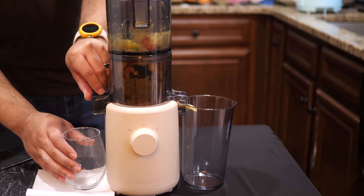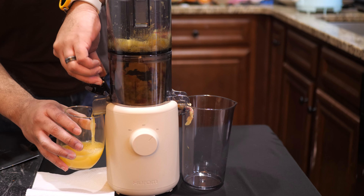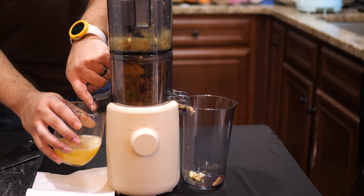Just keep in mind that the juice catch fills up much quicker than a regular-sized juicer, so if you overload it and walk away, you could come back to a bit of a mess to clean up.